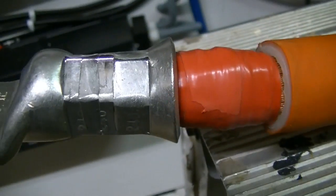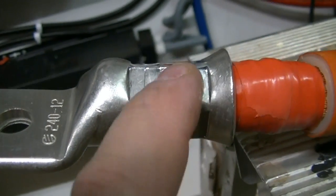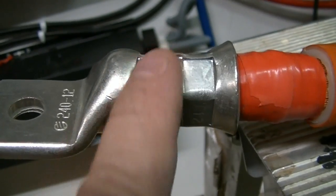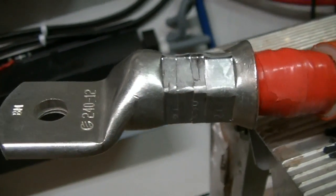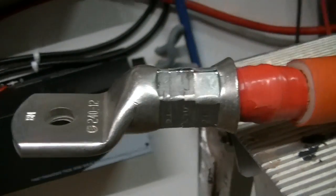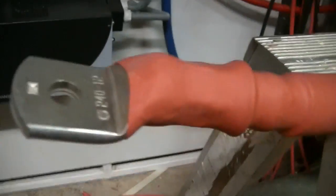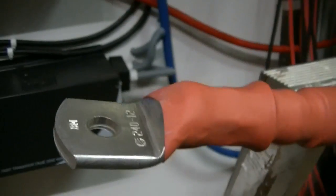We did three goes on this one — we did this end, then that one kind of went as far as it could, and then we did one in the middle to make sure it's all squished. Big cable, big connections. There we are, all finished, all heat shrunk, all neat, and past Maisie's inspection.